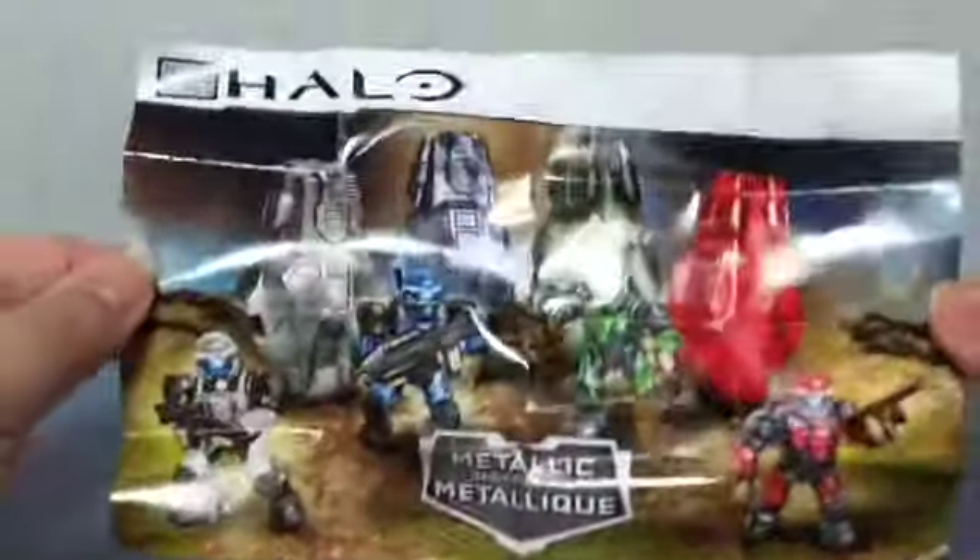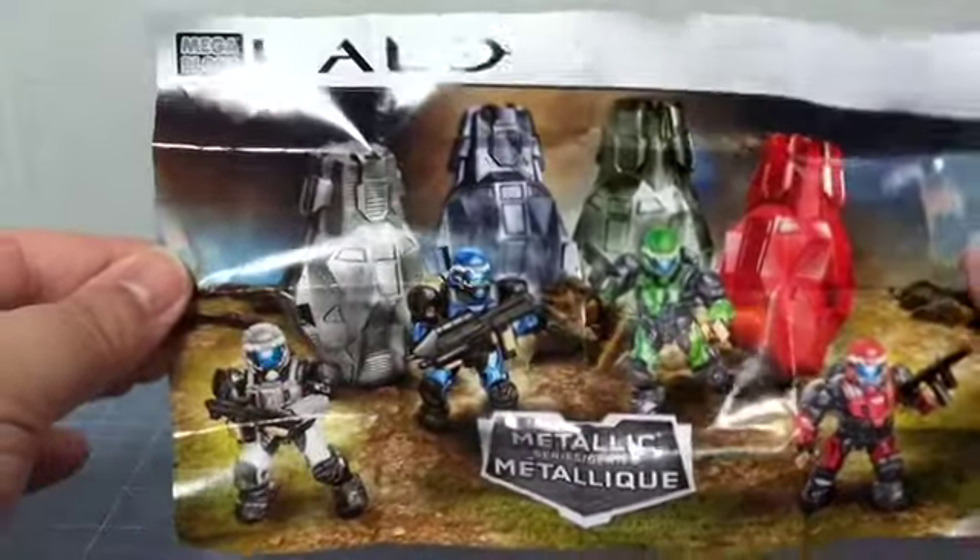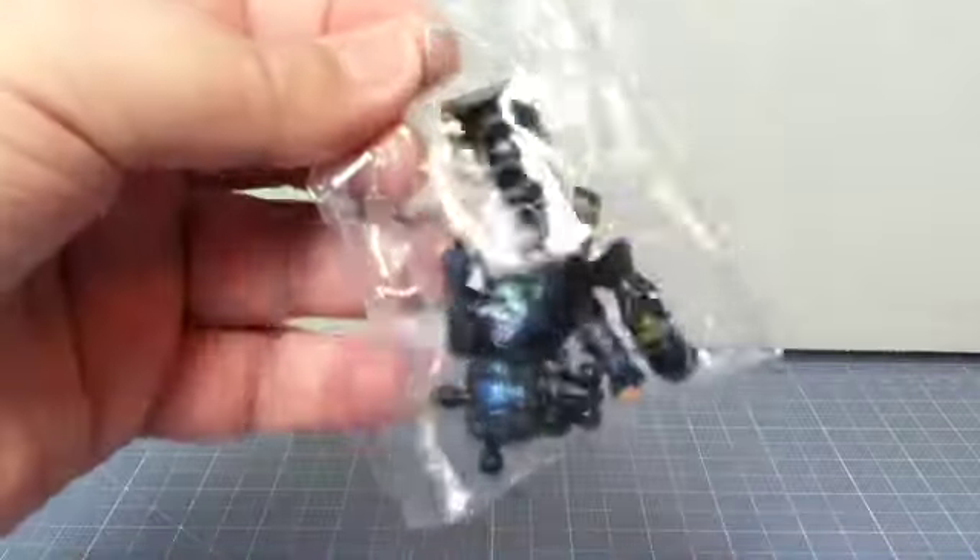Let me show the instruction sheet real quick. On one side you have all four of the Metallic Series drop pods. On the back, it's not really much of an instruction sheet — it just shows how the figure comes together, as this is really just a figure, a weapon, and such. Here's the little baggie that comes with all the parts for the set.